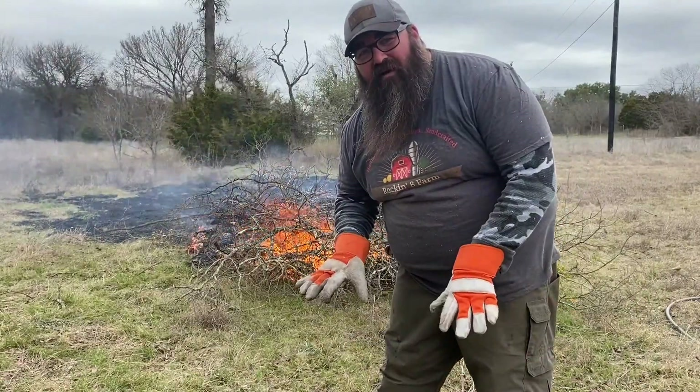I think y'all are getting the point. We spray it until there's literally no more steam coming out and we know it's all the way extinguished. And then we pile it back up and we have a pile of biochar.